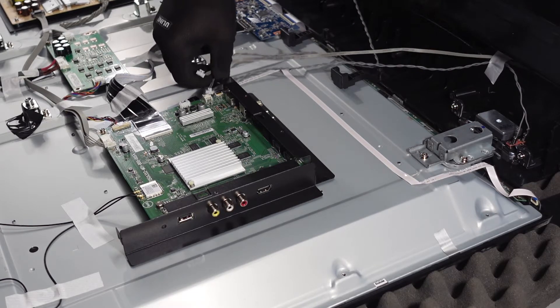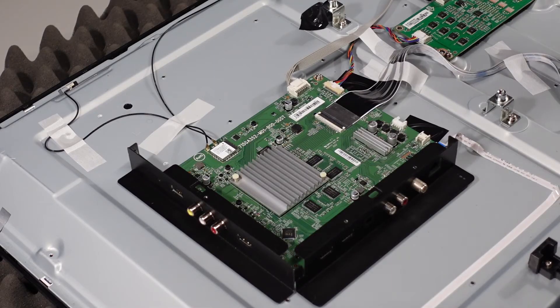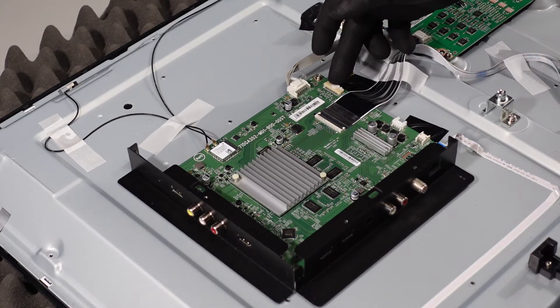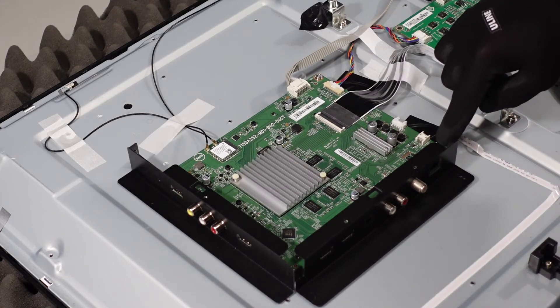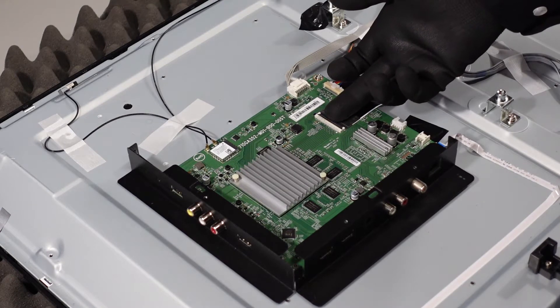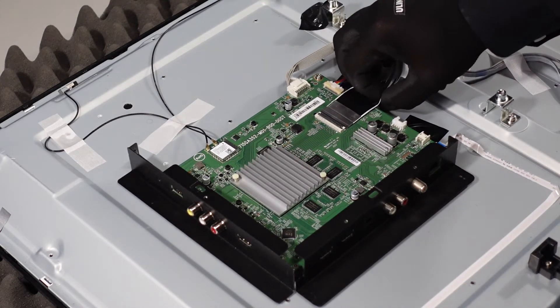After those two cables are removed you'll be able to set the back of the television to the side and we'll get right into the main board. The main board has a few clips here that we need to get off, as well as two ribbon cable connections — one here and then a very small one right down here. These are really simple: just get your fingernail up underneath the flap, pop it up, and that ribbon cable should just slide right out.